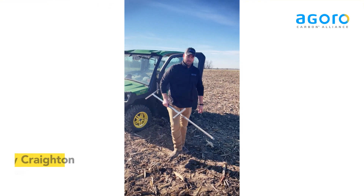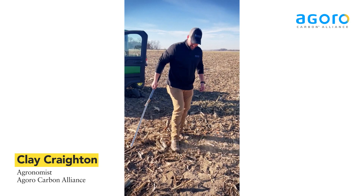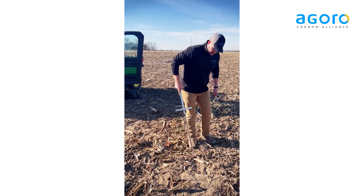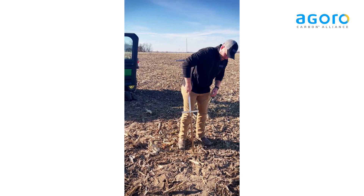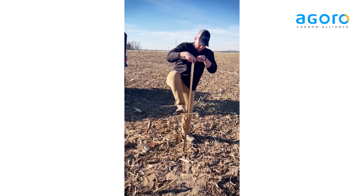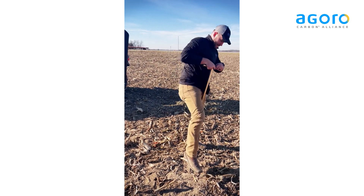Now we're going to show you how to pull an SOC sample. First thing first, you've got to get your stalk out of the way. That's a nice piece of ground. Try and work it in.